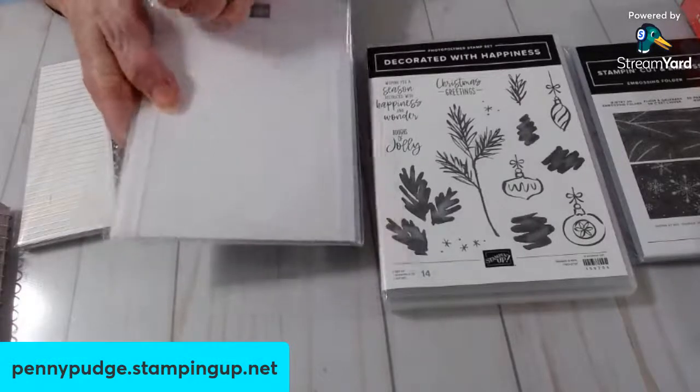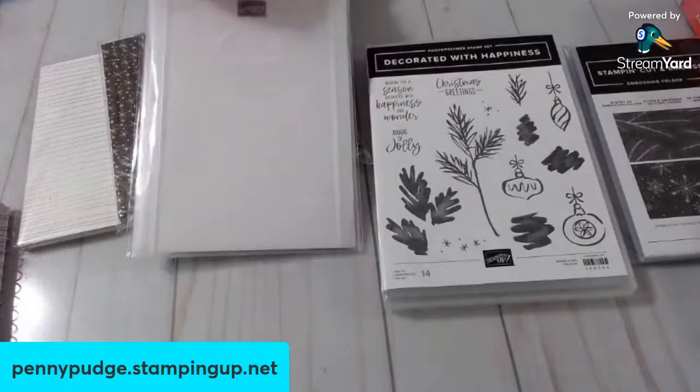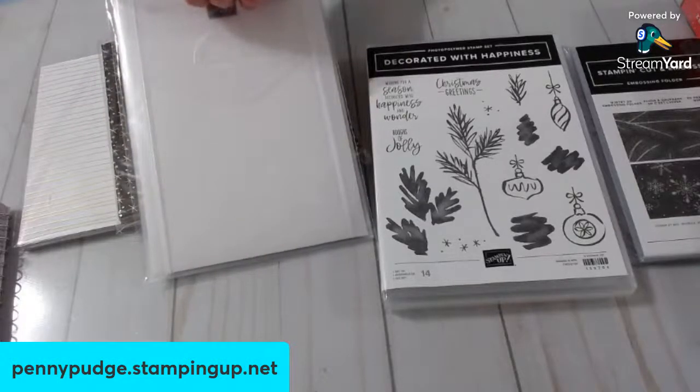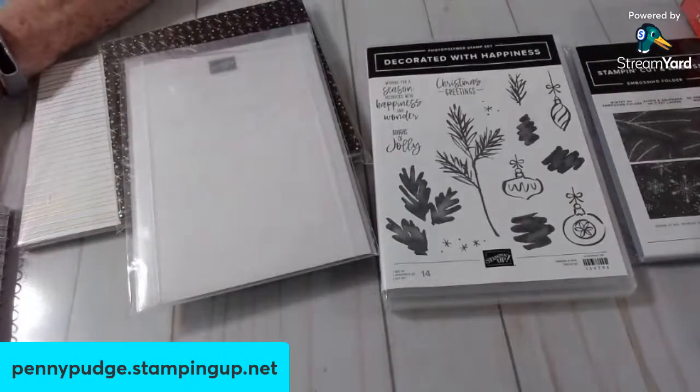I am an independent Stampin' Up demonstrator. My website is right there in that blue box — pennypudge.stampingup.net — in case you're interested in purchasing anything. Otherwise, just hang out with us. You're welcome to give me a thumbs up and even leave a comment.